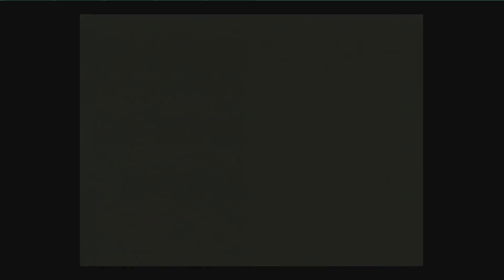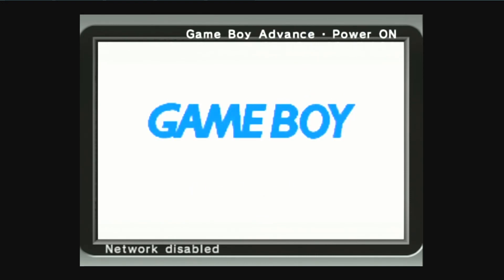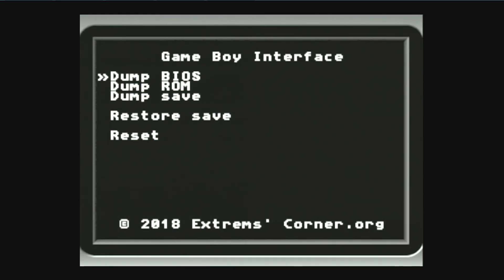Go ahead and press Start to skip this stuff, and you should be greeted by this wonderful GBA BIOS screen. It'll bring you to this screen if there is nothing inserted. From here you are able to dump ROMs, dump a BIOS, dump the save files, restore save files — a bunch of cool stuff. First thing you're going to do is dump a BIOS if you want to do emulation, and then we're going to go ahead and dump a ROM.